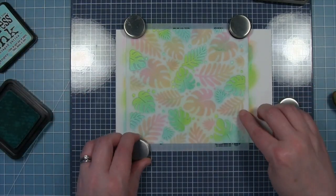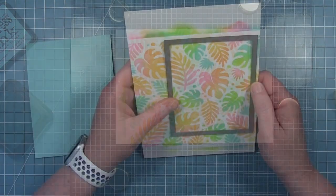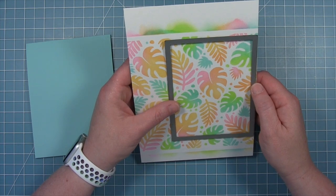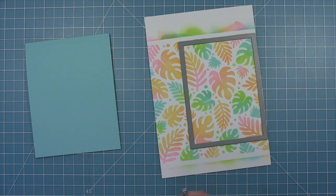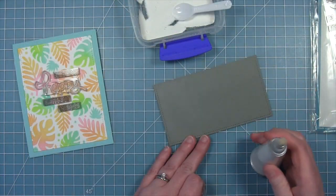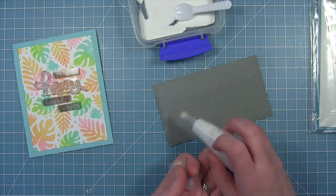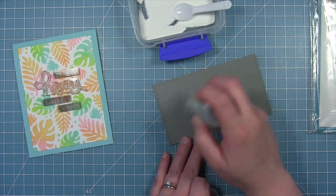Now that everything is inked up, I can remove my magnets and pull my stencil away, and I have this really bright and colorful tropical leaf background. I'm going to use one of these stitched rectangles to cut this into a panel that's going to go on that mermaid card base — this is slightly smaller, so we're going to have a nice mermaid frame around this panel. For my sentiment, I'm keeping it simple and will white emboss the sentiment onto some Narwhal cardstock, adding my anti-static powder first.